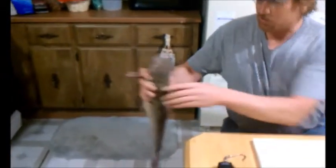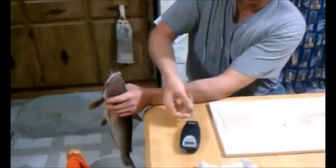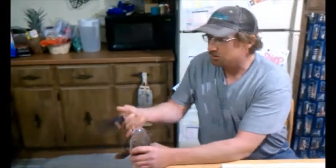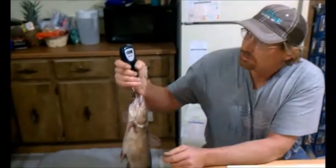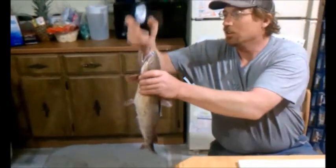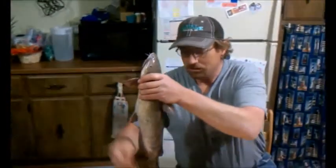Hello everyone. Got home with my fish. As some of you have seen from the other video, it's a nice sized catfish. Didn't have my scale with me out there at the river, but I got it here at home. It is about three and a half pounds - pretty nice sized catfish for this early in the season.